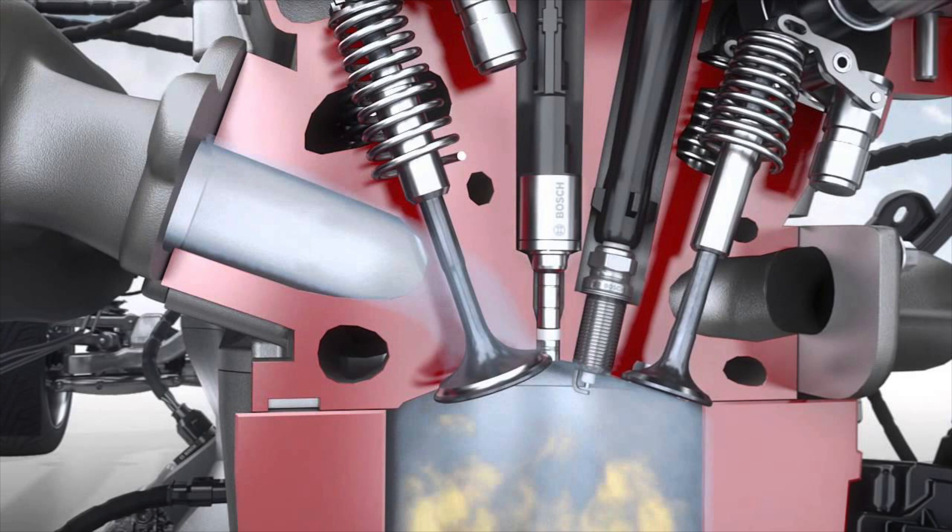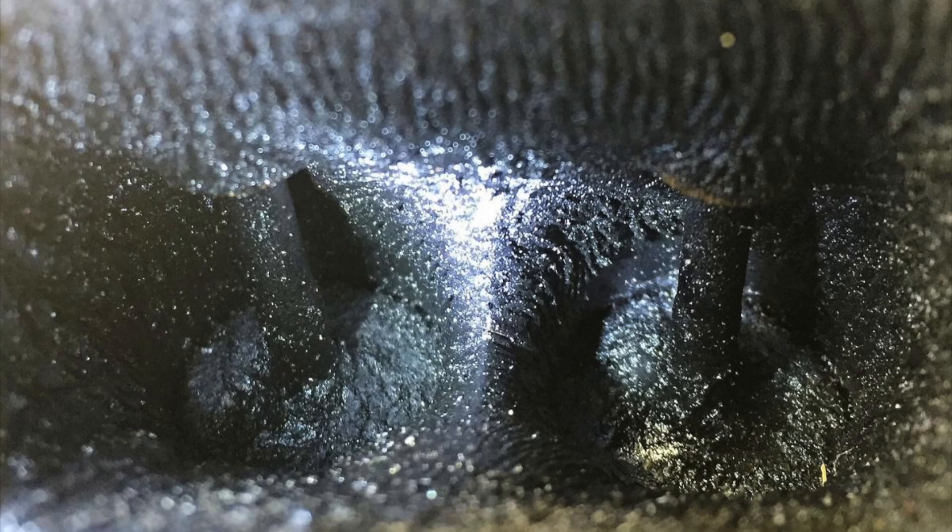Oil vapors vented from the PCV and crankcase breather cause carbon buildup on the back side of the intake valves, robbing your engine of the power it was designed to increase. Here's an example of what untreated intake valves on a direct injection engine can look like without an air oil separator — this is exactly why it's the first modification for any direct injection engine.